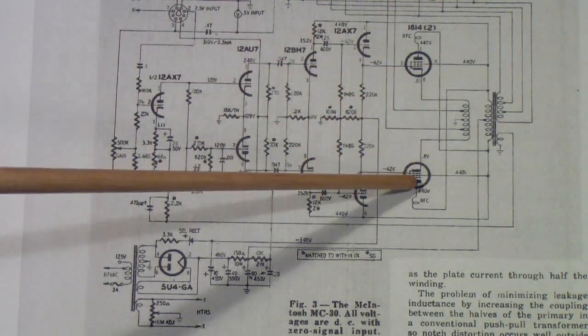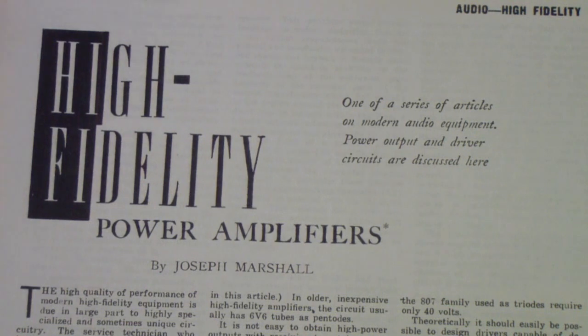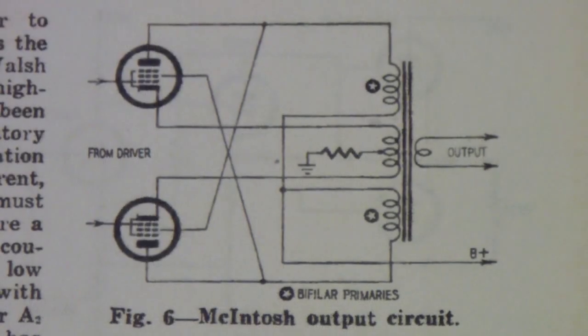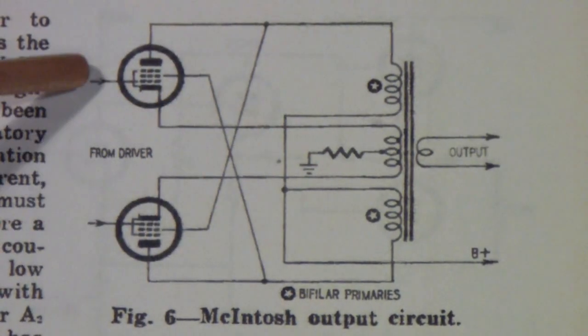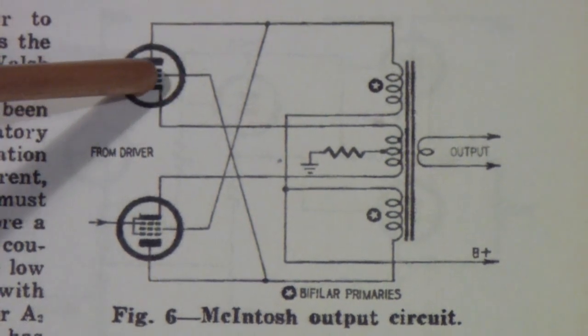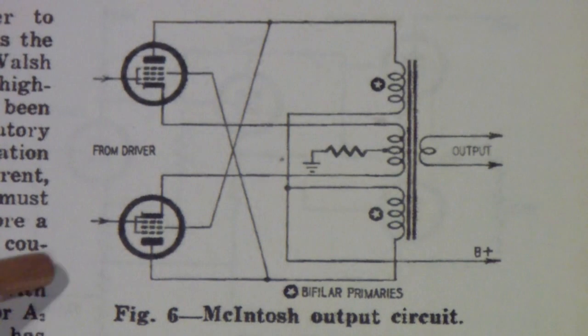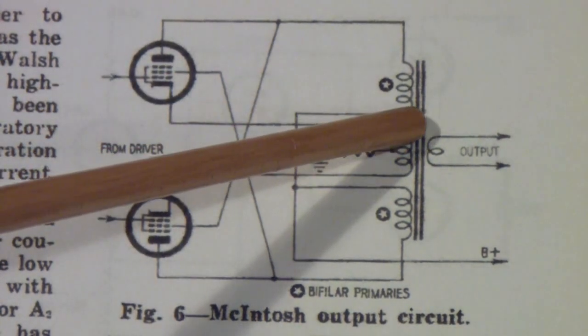One thing that is hard to see in this particular diagram is the cross coupling. In order to illustrate that cross coupling, I'm going to move forward to the May 1956 issue of Radio Electronics and an article by Joseph Marshall called 'High Fidelity Power Amplifiers.' He shows a McIntosh design, and one reason I like this particular description is it shows the cross coupling. What I mean by that is the screen grid of this tube is cross coupled to the primary winding that drives the plate of the other tube, and vice versa.